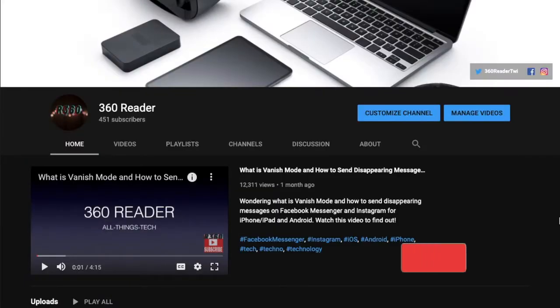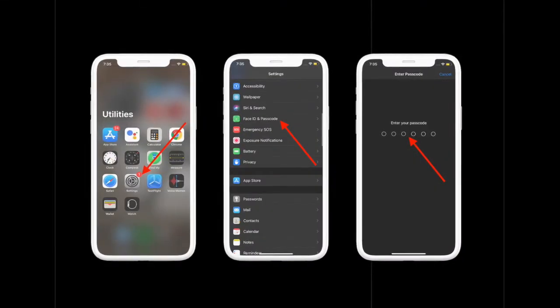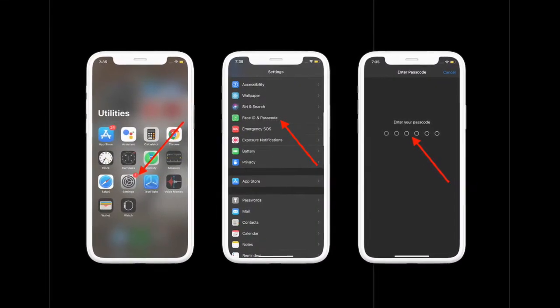Before getting started, make sure you have subscribed to our YouTube channel and hit the bell icon so that you won't miss any update from 360 Reader. To begin, launch the Settings app.